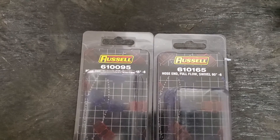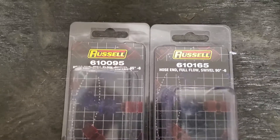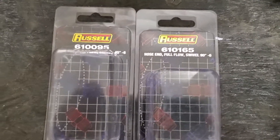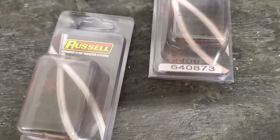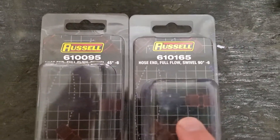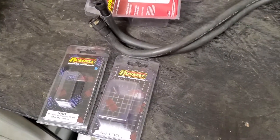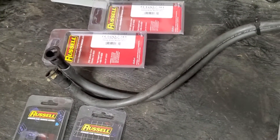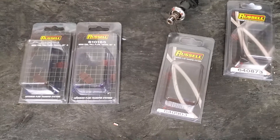You're going to need a 610095 and a 610165 — that's for the 90° and the 45° fittings. The 640903 and the 640873 are the adapters to the fuel rail, and these two go to the adapters. Everything is on the car and it fits. There's a little confusion and a lot of outdated stuff — these cars are getting older. So this is all the part numbers you need to put braided line under the hood.